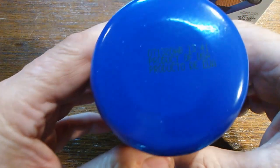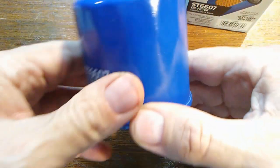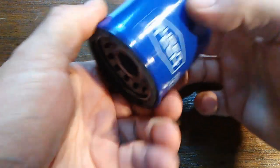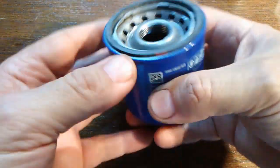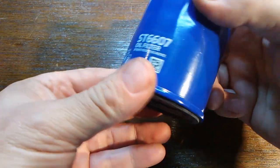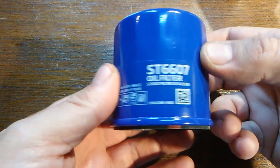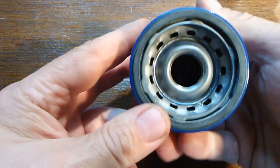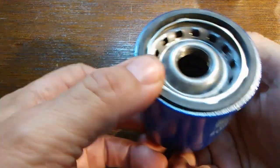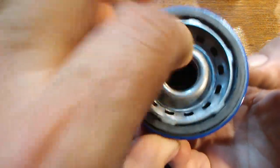Today we'll be cutting open this Walmart Super Tech oil filter. Here's the date code — this is a product of USA. It's a nice looking filter from the outside. They say it has 99% efficiency, but that's rated at 30 microns or higher. It has a lot of holes and it looks like it has an inner cage — I don't know if it's plastic.